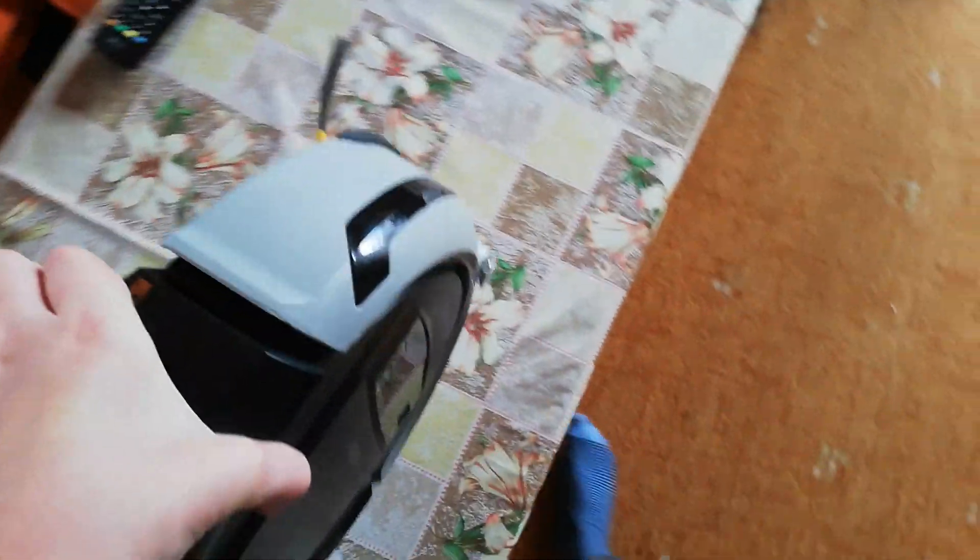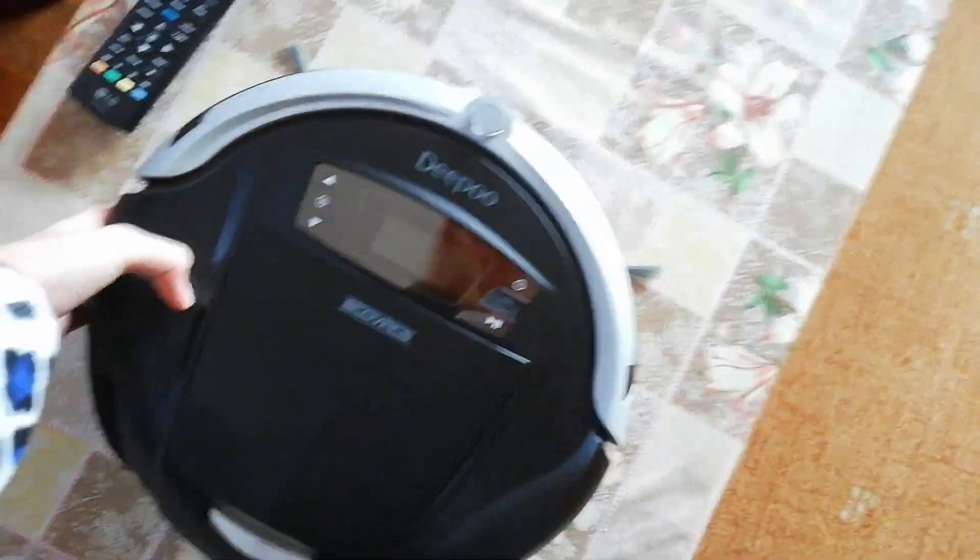I don't have any stairs, so I put it on the table. Don't worry about it, let's get together. Okay.